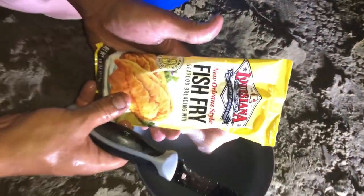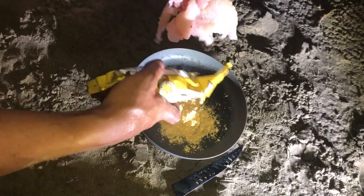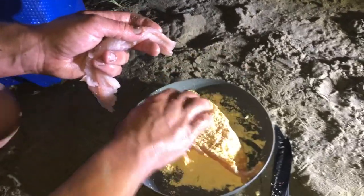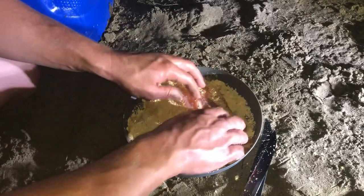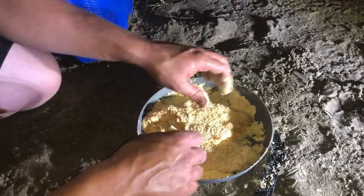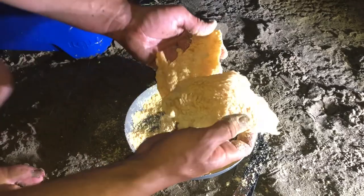I couldn't find the breading that I want, so we're going to try this Louisiana Fish Fry breading, New Orleans style. I've had the chicken breading before — I'm hoping it's similar to that. It has a little bit of spice to it, not too much, but enough to give it some flavor. I prefer Andy's seasoning — I believe you can get it at Bass Pro or Cabela's, I order mine online. But this will have to do because I was in a hurry for this camping outing. We're going to drop them in the cast iron.